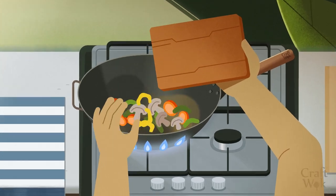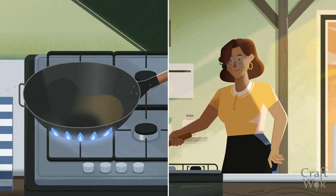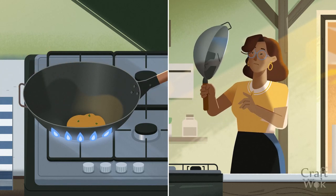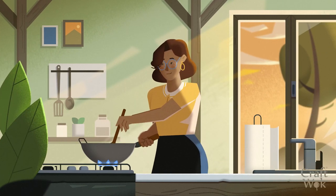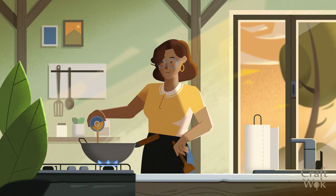Add your ingredients, but don't overcrowd the wok. Be aware that soups or acidic ingredients may damage the seasoning layer. Remember to stir and toss the food in the wok, as this is essential for stir-frying. If your food begins to stick in the wok, try adding more oil next time.